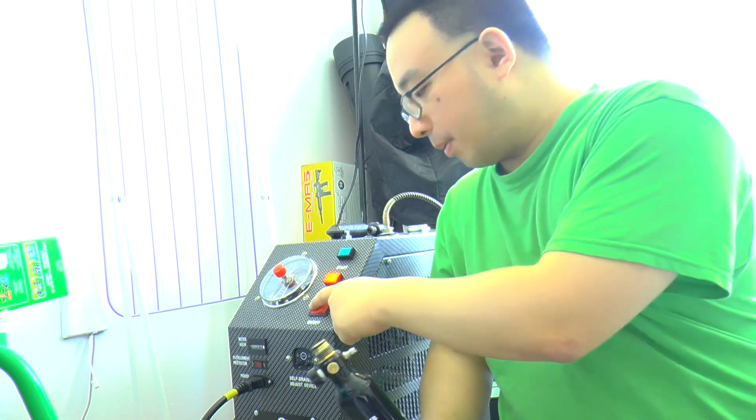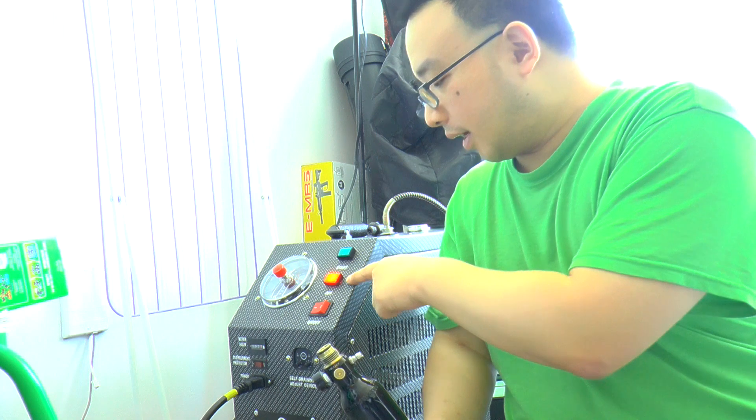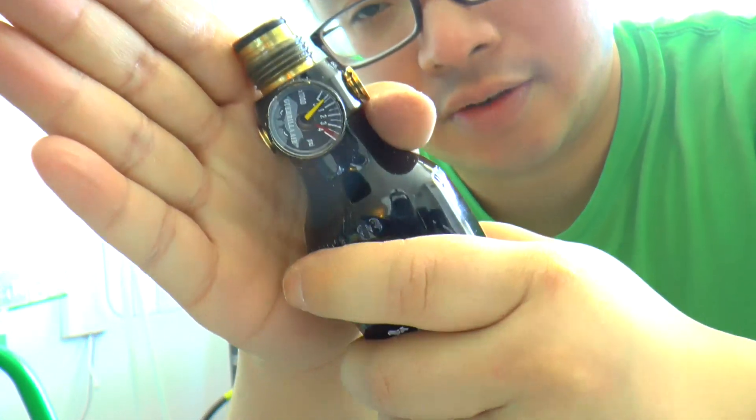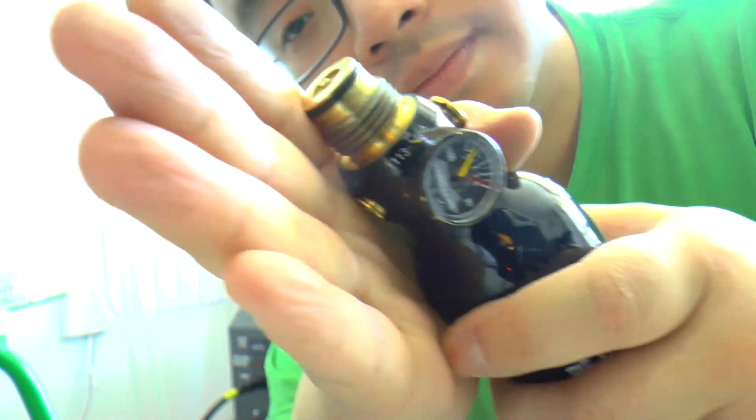It's extremely easy — one button to power on, and you can see the red light already turned on. Now let's take a look at the gauge on the tank.